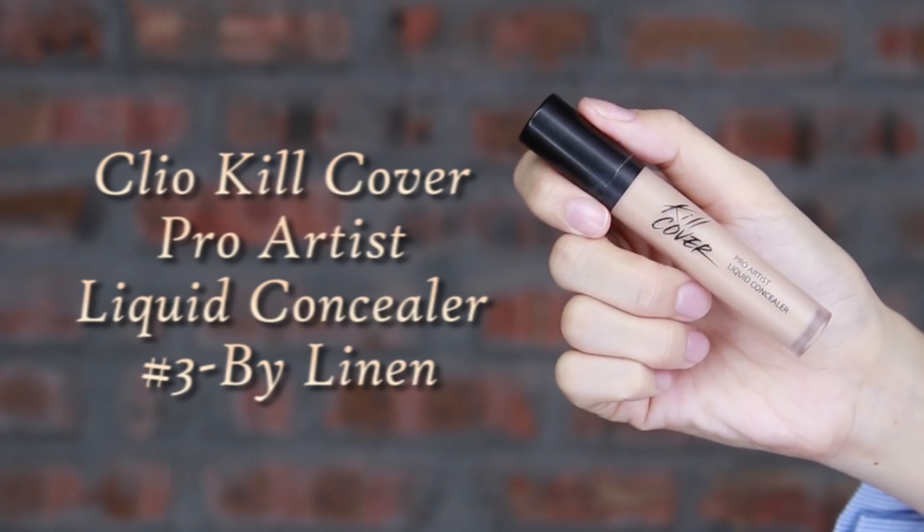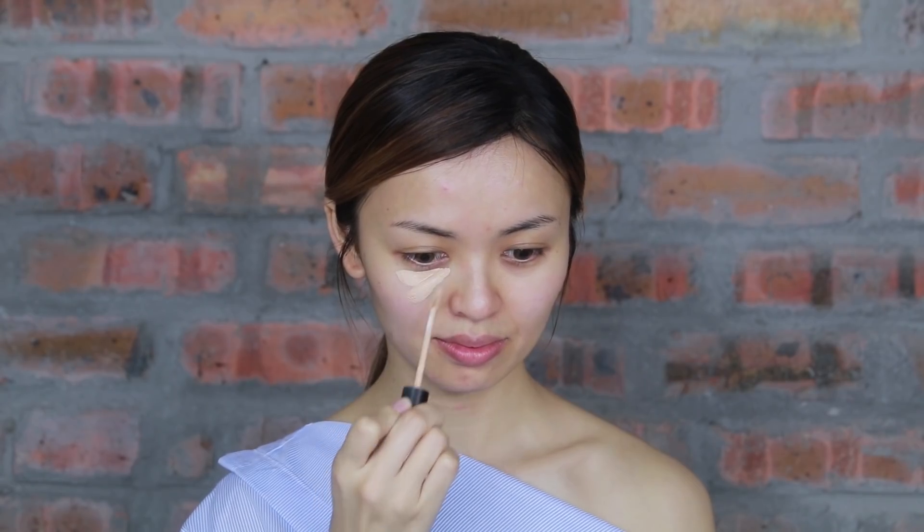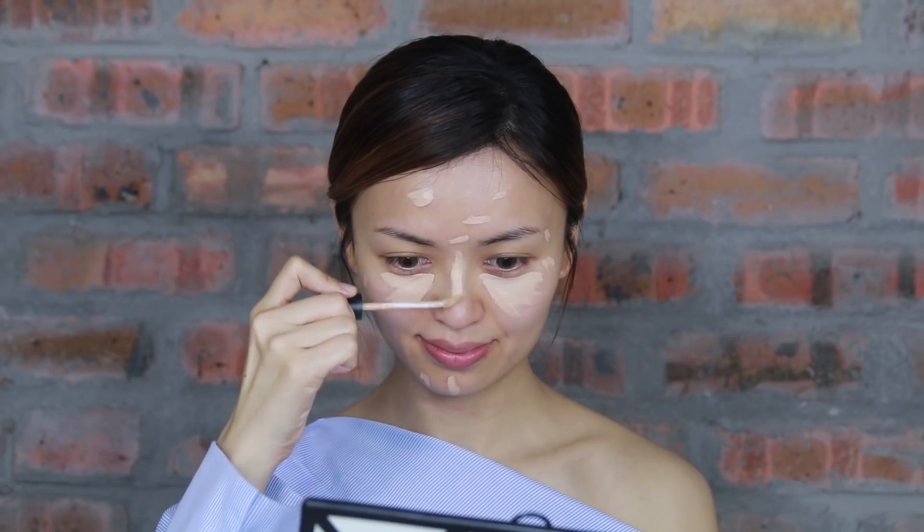Next is to conceal under eyes, imperfections area, and some to the bridge of nose to make it as a highlighter base. Spread it out with the foundation brush, then followed by the beauty blender and blend it gently.